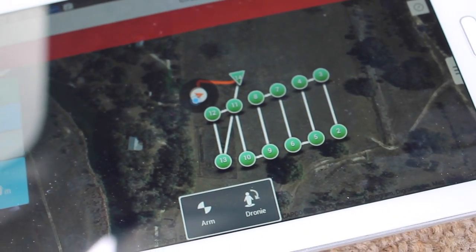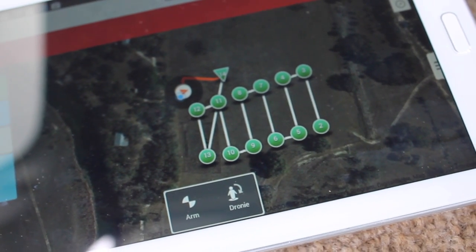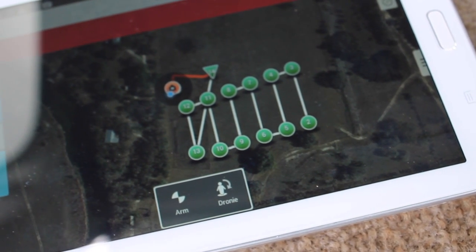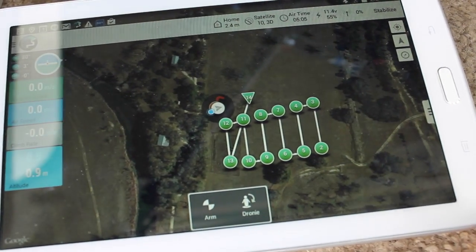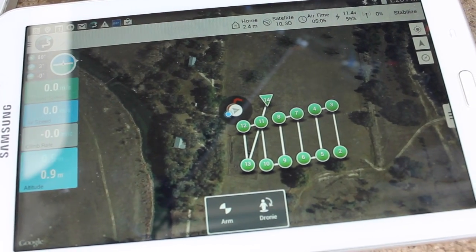You can see the mission that we flew. The great thing about Droid Planner is it actually saves telemetry data onto the device, so we can — just like with Mission Planner on the desktop — pull that data and analyze it. I've been flying a lot with Droid Planner lately and I've been able to leave my MacBook at home, which is great.